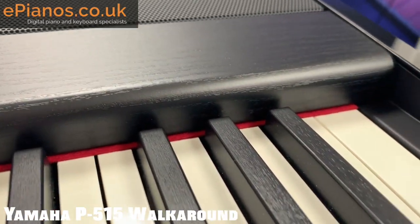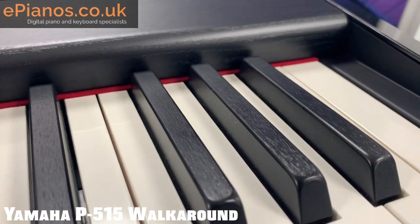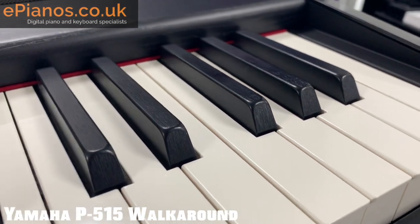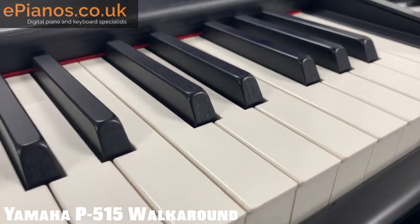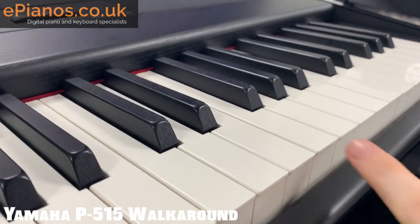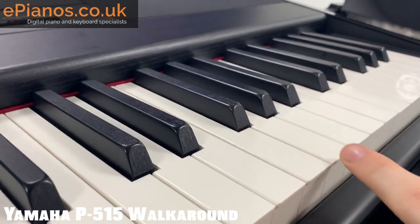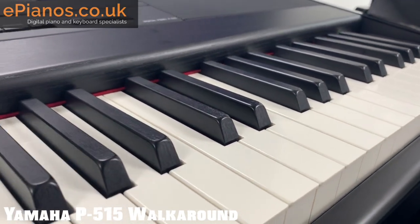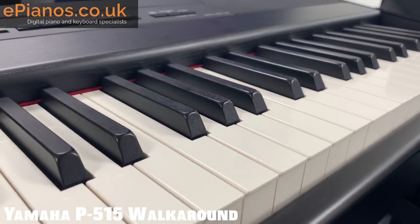Moving down to the keys, you'll see the texture especially on the black keys. The white and black keys are synthetic ivory and ebony, emulating that of a traditional piano. When I touch the white keys you'll see they are actually wooden keys, which again adds to the realism and makes all the difference.